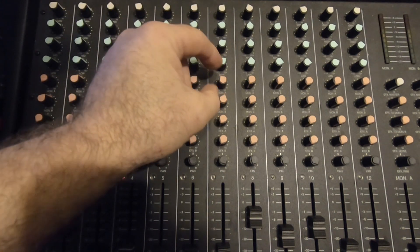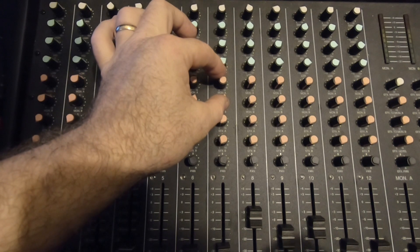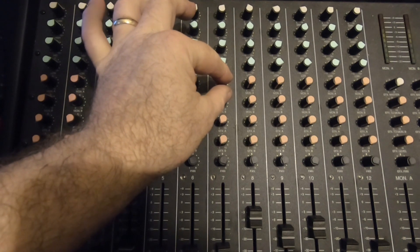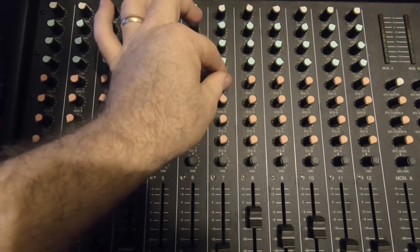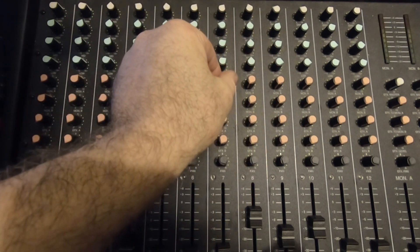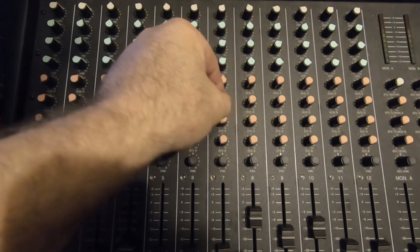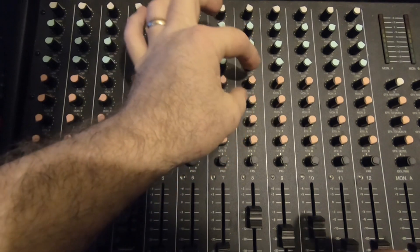Next down you have Monitor A and Monitor B. If this was being used for a band in a club, the speakers on stage aimed at the band are your monitor mix — that's what the band listens to so they can hear the singer, bass player, guitar player. These are your volume controls for what you're sending to them off each channel. Say this was a guitar line — the guys on the left side of the stage need to hear the guitar player, but the guitar player himself doesn't need to hear it. Or if this was the lead singer, everybody wants to hear him, so you turn him up on both sides.